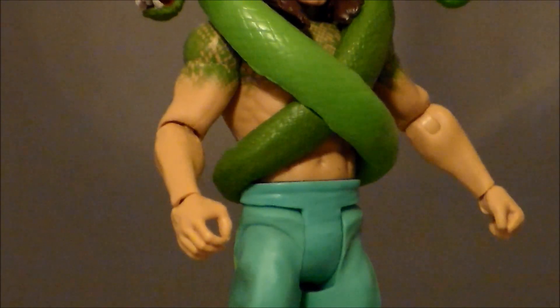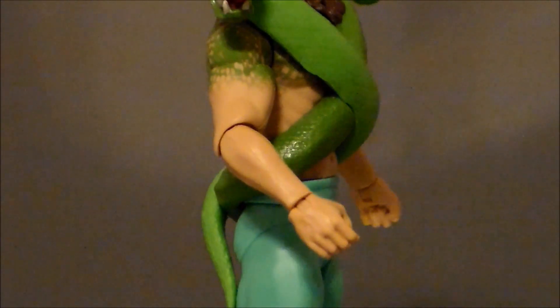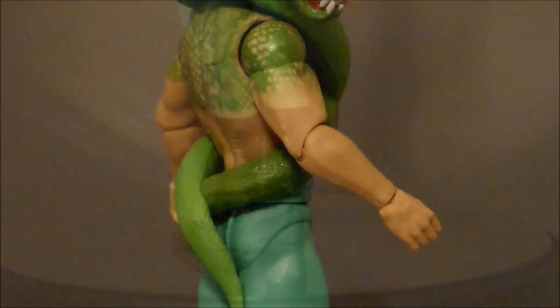A drawback on these snakes — you'd really probably be hard pressed to put a wrestling belt on this guy. But you want it for the monster fun cheese, not the wrestling posing.